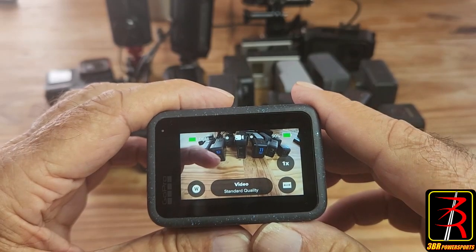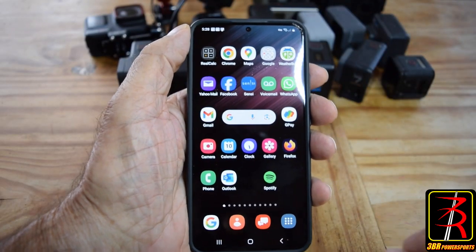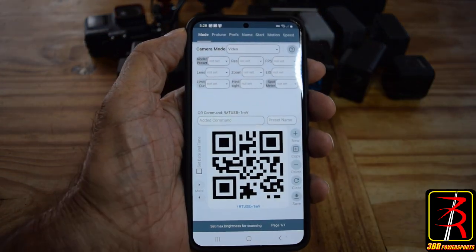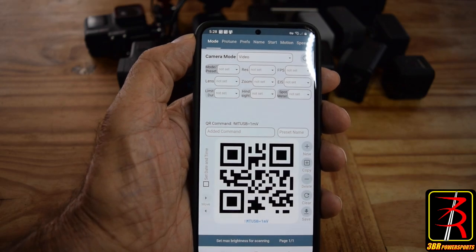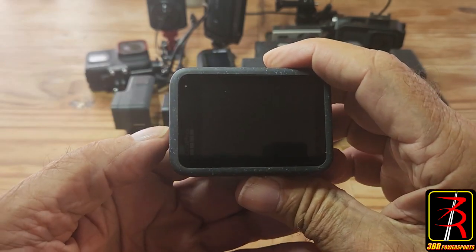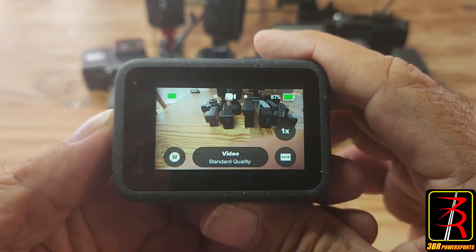Now load the application from QR Control on the phone. We have our T USB QR code here - all we do is point the camera at it and just like that, it loads. We can confirm that the T USB firmware feature has loaded by turning the camera on. There you go - feature activated: T USB, GoPro Labs firmware. We're good to go.